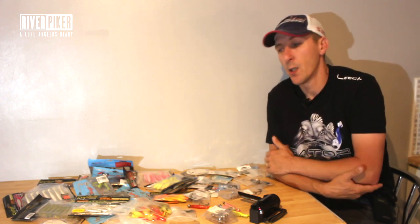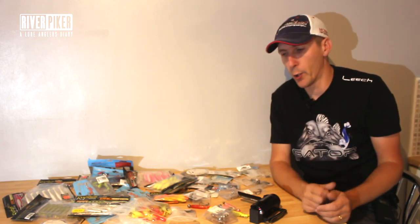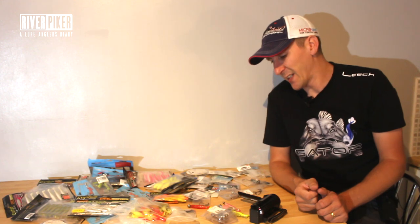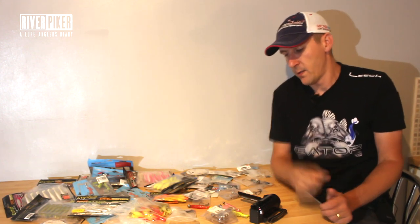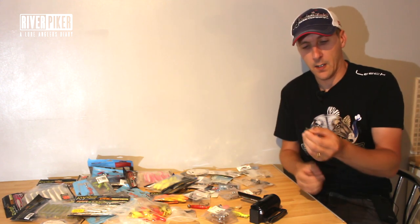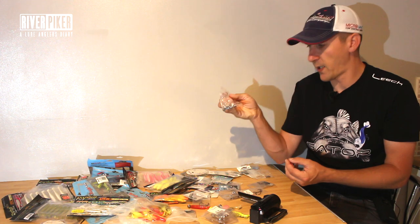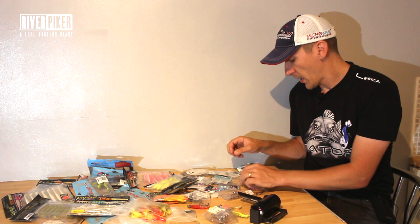Take a bit of time to set them up. Some of the lads have soft boxes full of lures and on an evening spend a bit of time just rigging them all up so it's easier. I tend to do it on the bank because I never know what lure I'm going to use and what size and what weight. But with the cheburashka I've got two gram and eight gram — I've got a bit of variety, slightly heavier and slightly lighter.